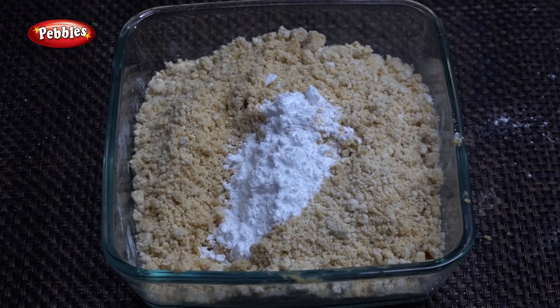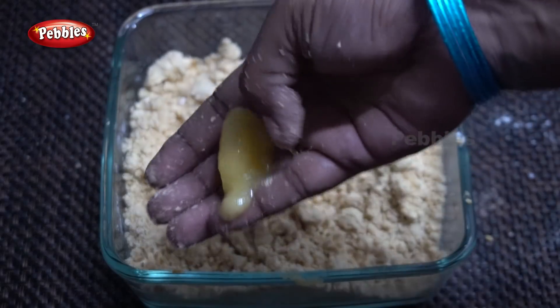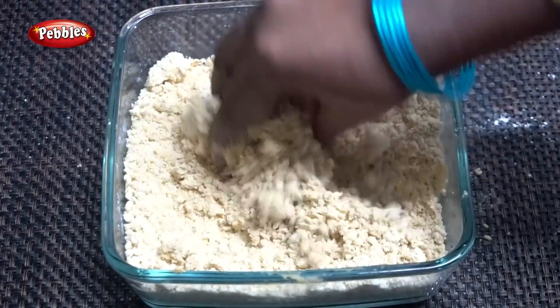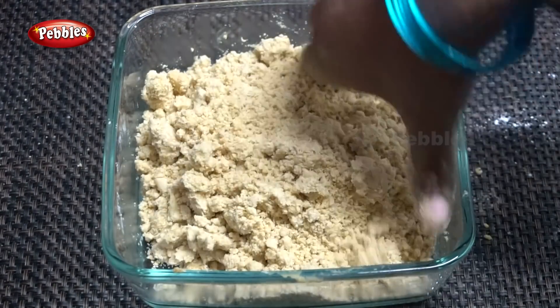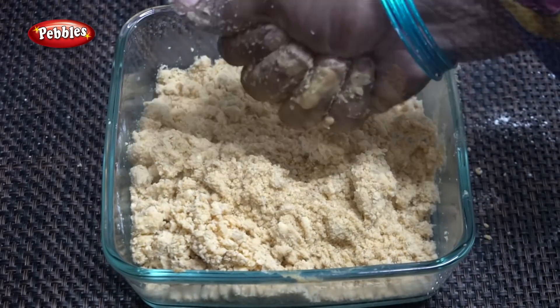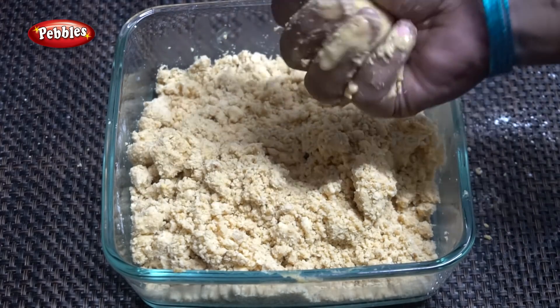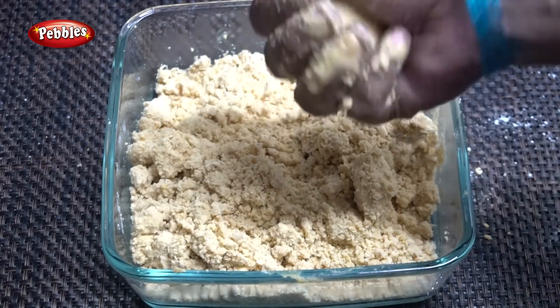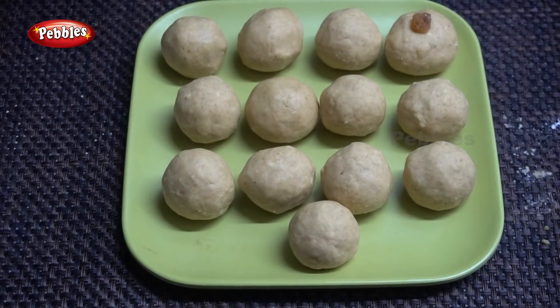The stage will be mixed with water. Add salt in a little bit. Add 2 tablespoons of sugar powder and let's mix the sugar powder. Let's make it easy and shape the size. Now we can make it every time — let's mix all the ingredients.